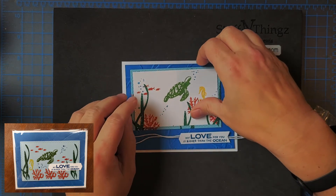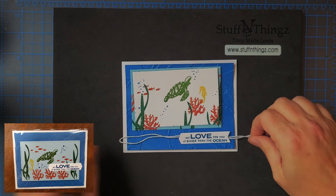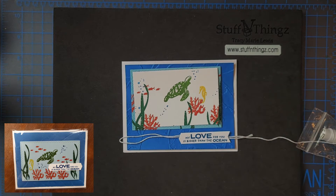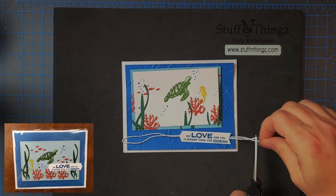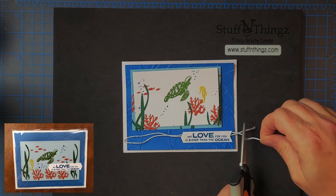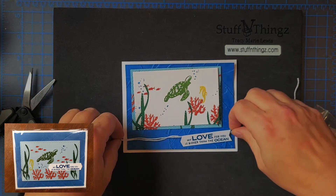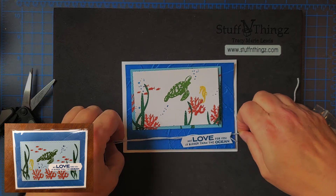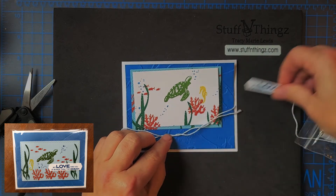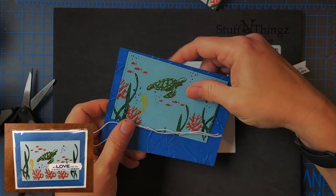It will be a pretty simple card overall. Then I will fish around for some embellishments — maybe resin dots. We've got some new multi-colored ones. They're Christmas colors but include green, yellow, and red, so I'll have to see if those will work. For the quick part of it, I will go ahead and add the twine.